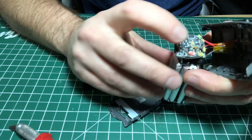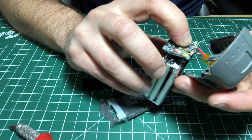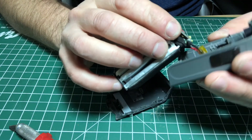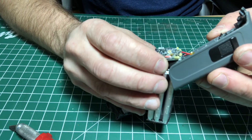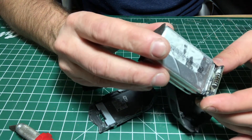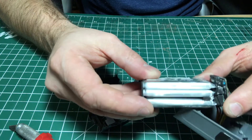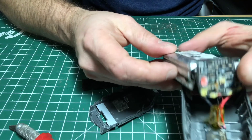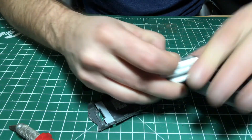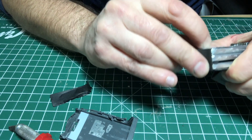That's the front button there that turns it on. I'm just going to scrape this off to see what the voltage was — I believe it was like 3.8 volts per cell.